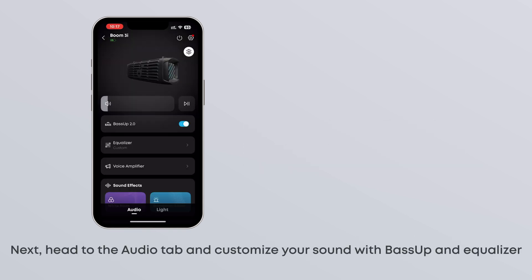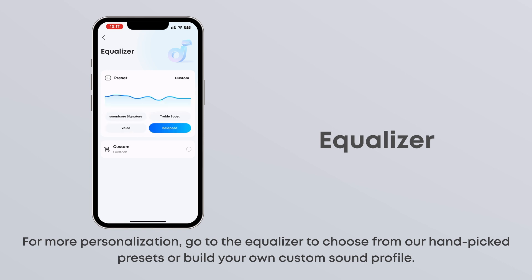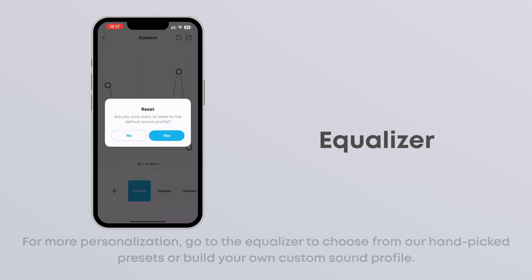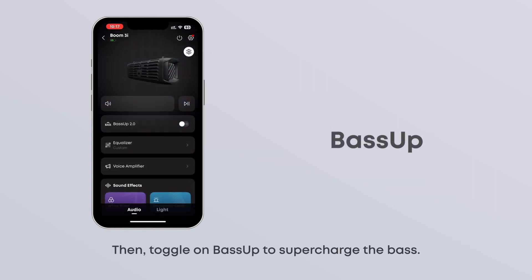Next, head to the Audio tab and customize your sound with BassUp and Equalizer. For more personalization, go to the Equalizer to choose from our hand-picked presets or build your own custom sound profile. Then toggle on BassUp to supercharge the bass.